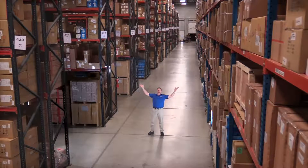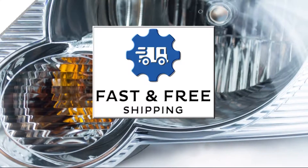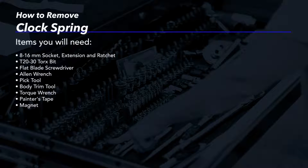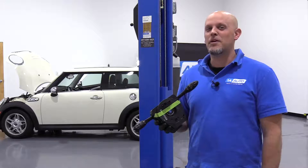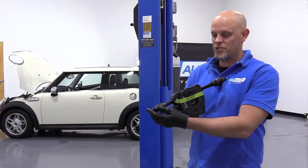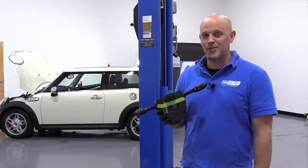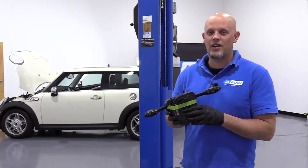Hi, I'm Mike from 1A Auto. We've been selling auto parts for over 30 years. What's up, guys? I'm Andy from 1A Auto. Today I'm going to show you how to remove and reinstall the clock spring, multifunction switch, headlight switch, and wiper switch on this 2007 Mini Cooper S. If you need parts for your vehicle, click the link in the description and head over to 1AAuto.com.